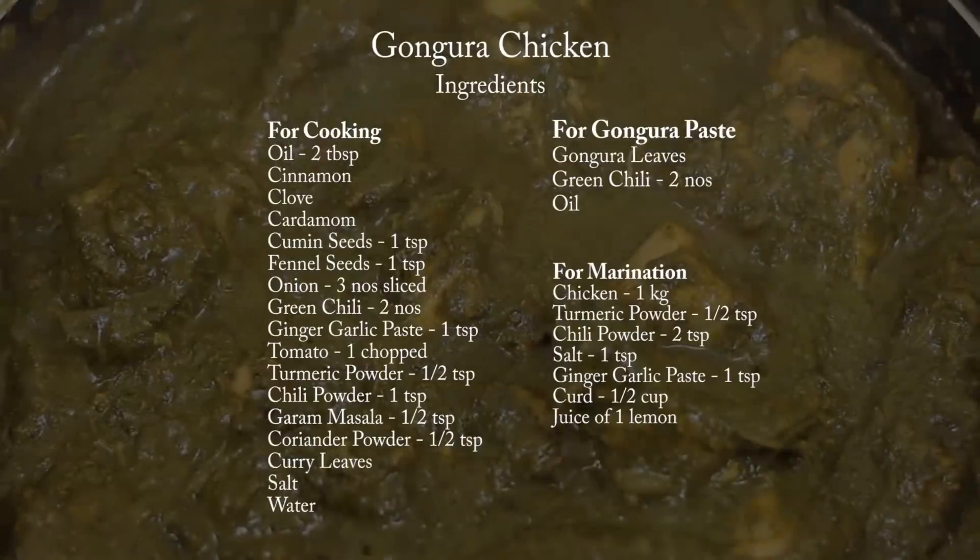Today's recipe is gongura chicken. I have had several requests for this recipe, so I decided to make it for you guys. Let's get started and check out the ingredients.